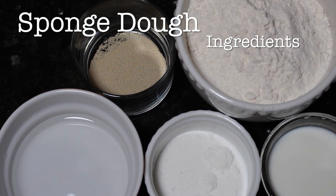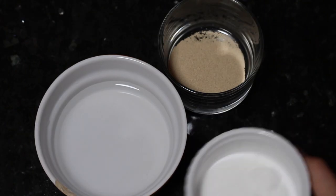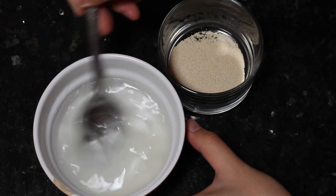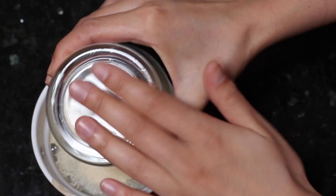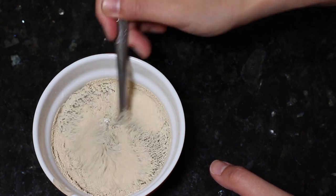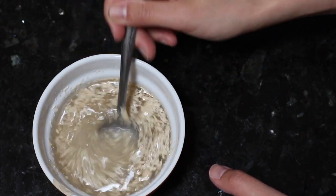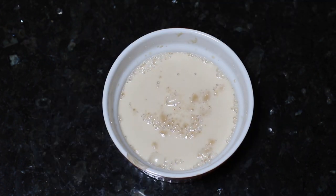This recipe does require an additional step, so let's make our sponge dough. First we will have to activate our yeast. I have body temperature water here. I'm going to mix it with some sugar, add in our dry activated yeast, stir that around until it's fully dissolved, and then we're going to let it sit at room temperature for about five to six minutes or until it turns extremely bubbly and doubled in size.